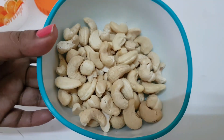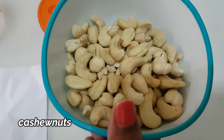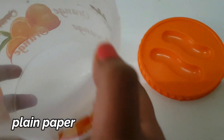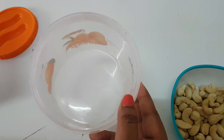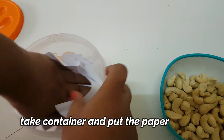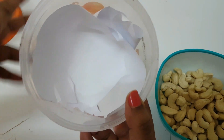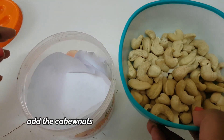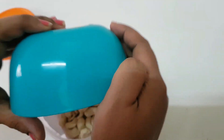We will tell you what ingredients you need. For this we need fresh kaju, plain paper, and a container with a lid. We will put the paper in the container so it will cover it like this. After that, put all the kaju in this container.